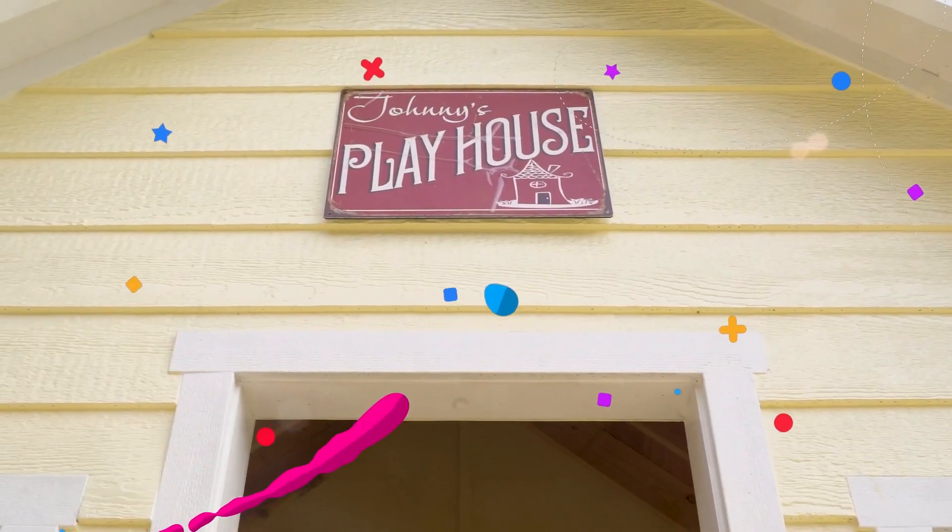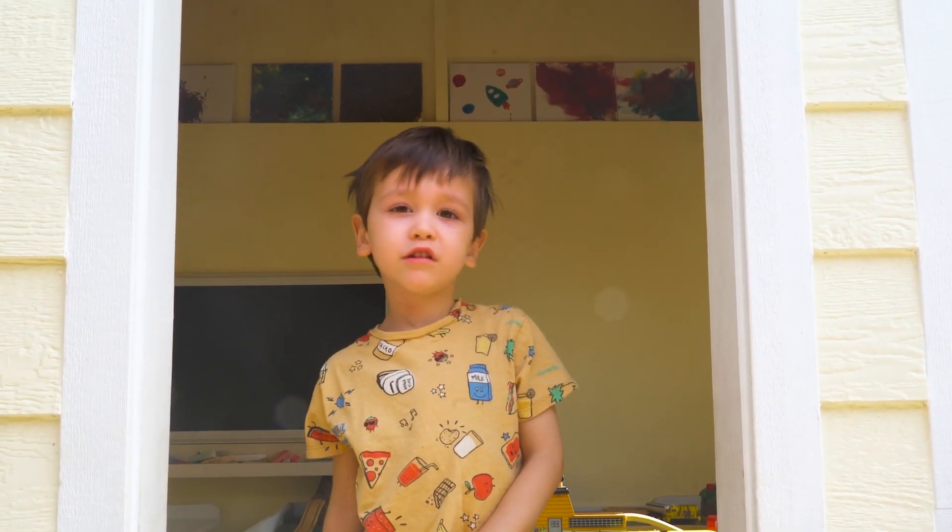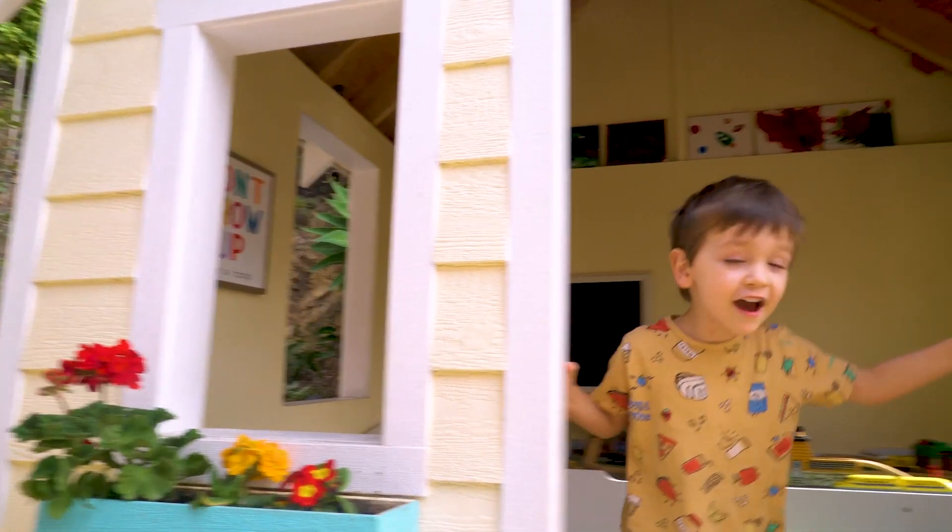Hello! I'm Johnny, welcome to my playhouse. Ta-da!